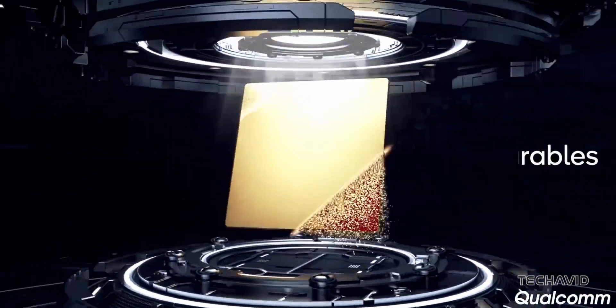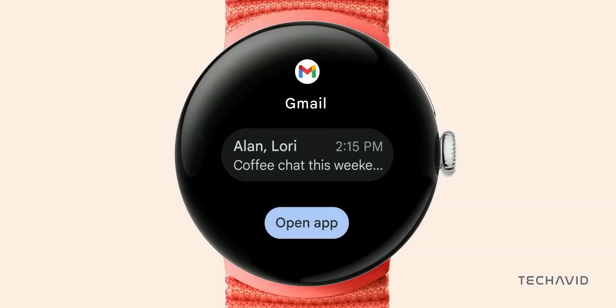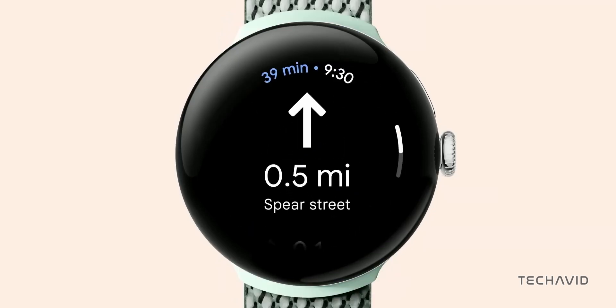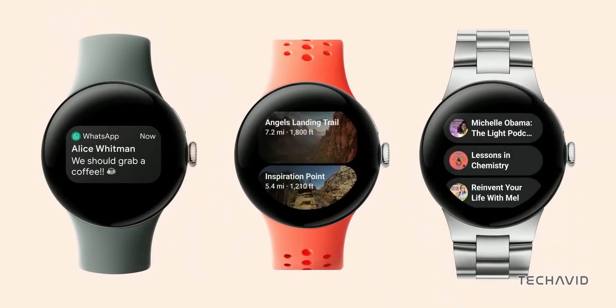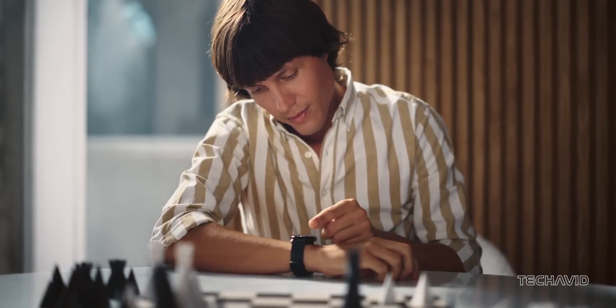That's quite a leap from the current Snapdragon setup, which uses four Cortex A53 cores. How does this stack up against today's smartphone chips? Well, it's not exactly cutting edge by smartphone standards, but for a smartwatch, it's a notable upgrade. Google also reportedly considered Samsung's Exynos W1000, which has a similar layout but adds two more efficiency cores. It's still possible they could go that route, but either way, this move could signal Google's dedication to giving Pixel Watches a more customized performance boost.